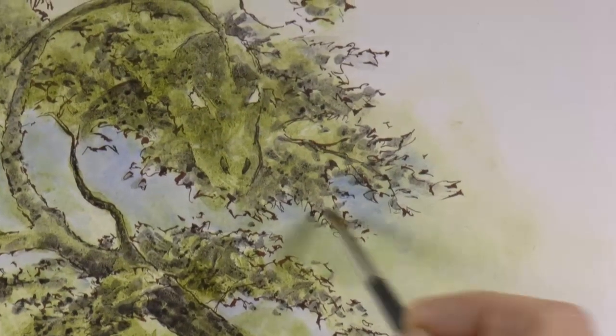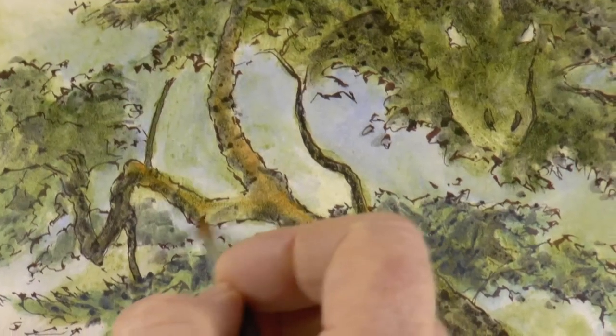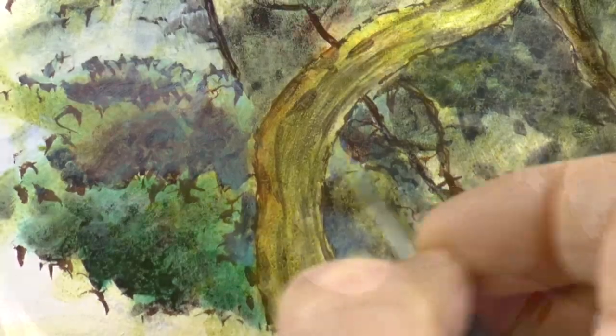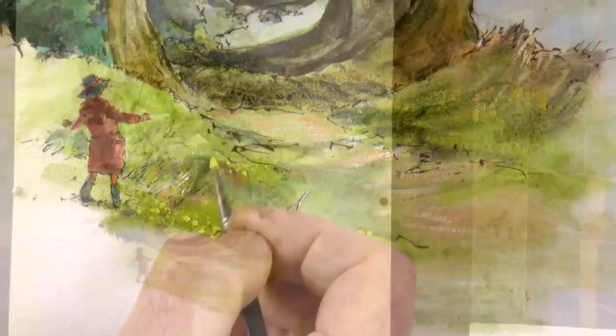The process takes as its inspiration the rich traditional technique of glazing in oils. As with all our work-along tutorials, this is filmed in real time, accompanied by my detailed running commentary throughout.